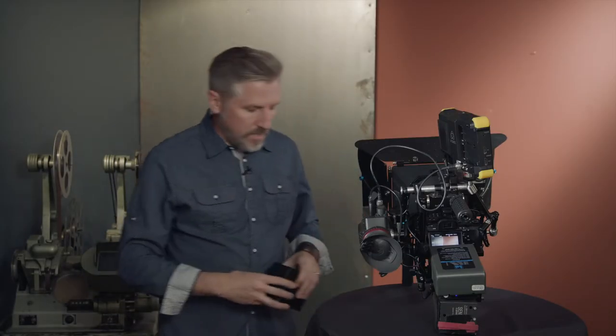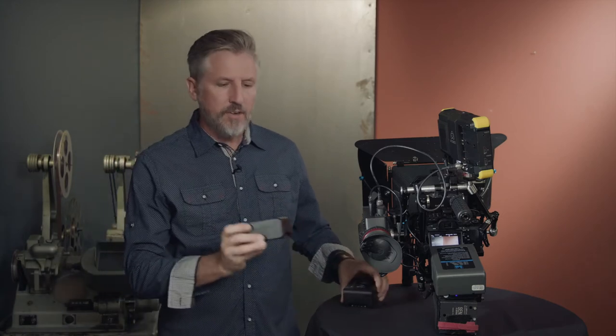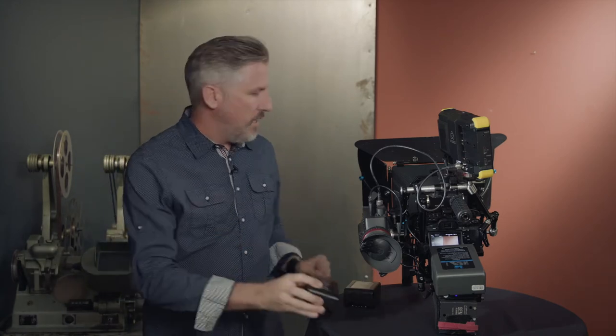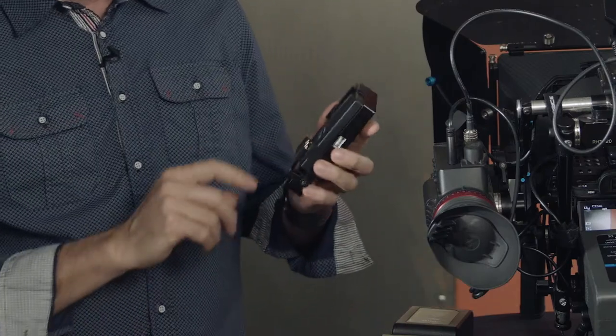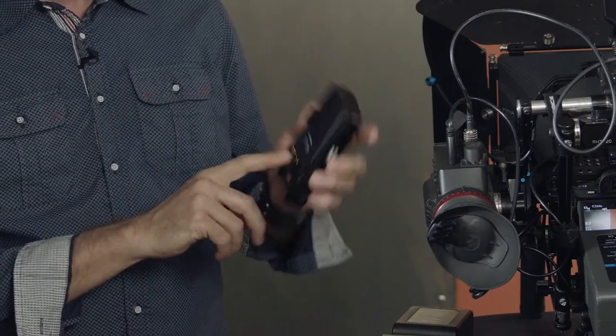That's why I was really excited when I heard about the Hawkwoods Mini V-Lock batteries. I contacted them and they were kind enough to send me a couple of their M100 HP batteries along with the V-Lock Mini adapter.